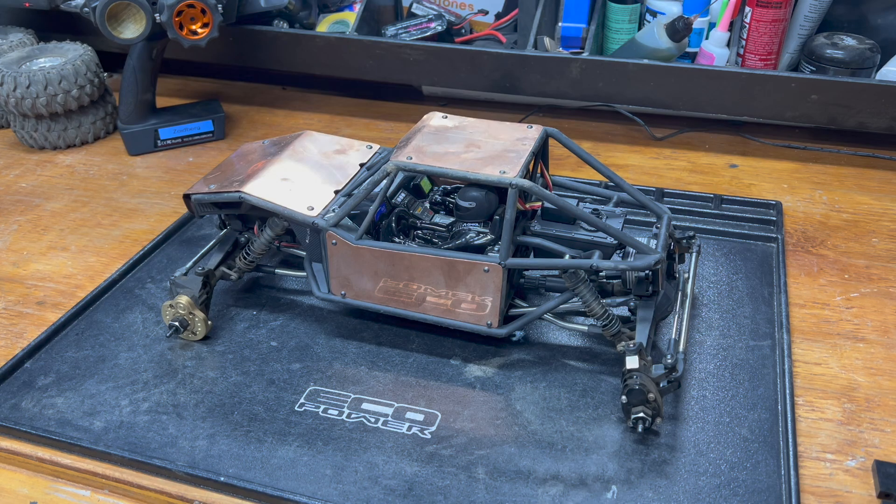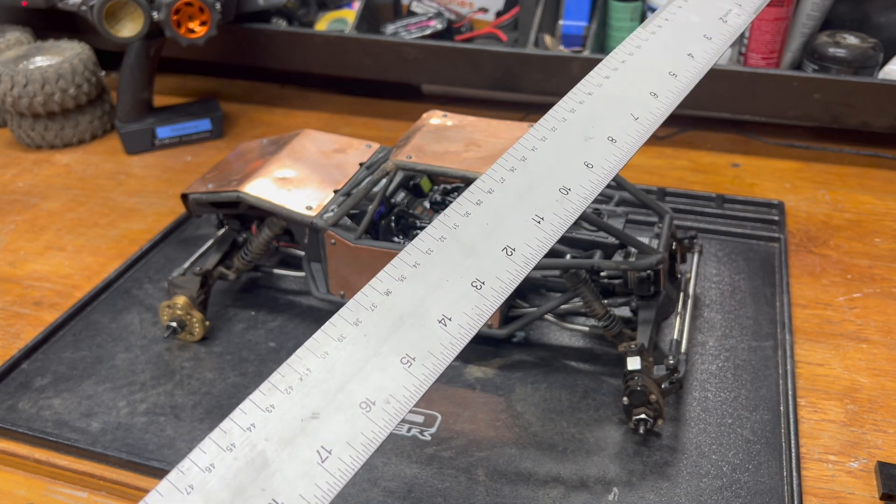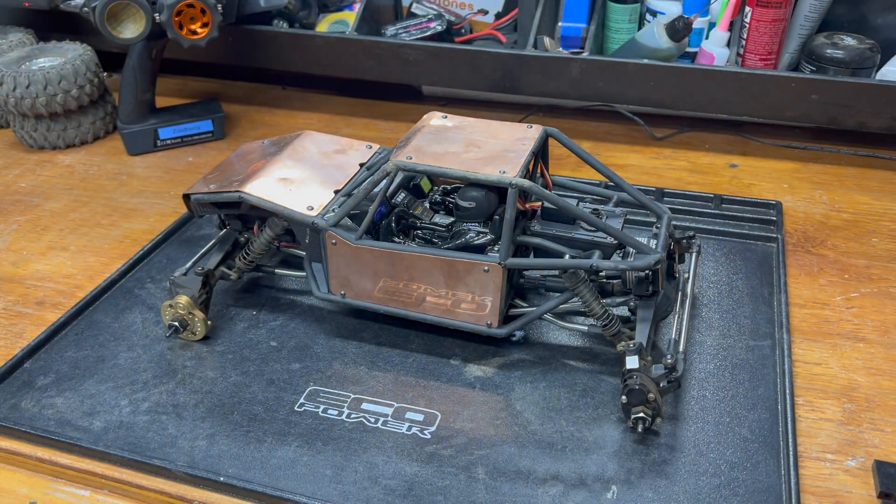I took the wheels off. I got my trusty, terribly oversized ruler. I wish they made — I need an 18-inch ruler is basically what it comes down to. A foot is not enough and three feet is too many feets.